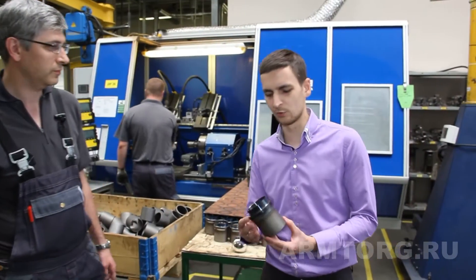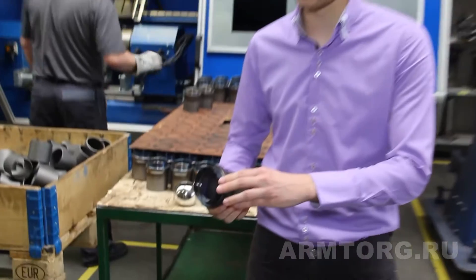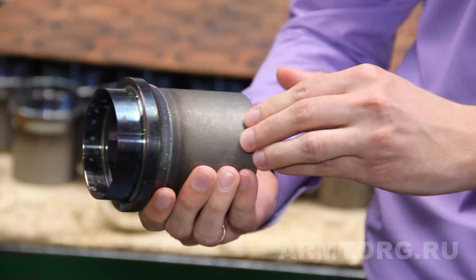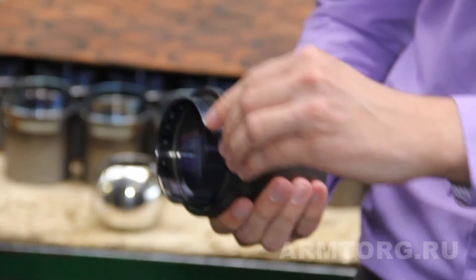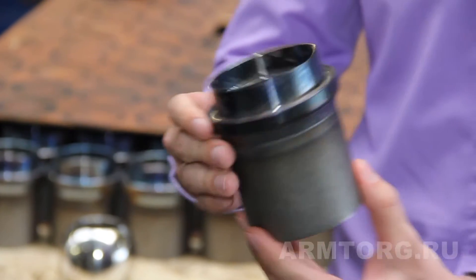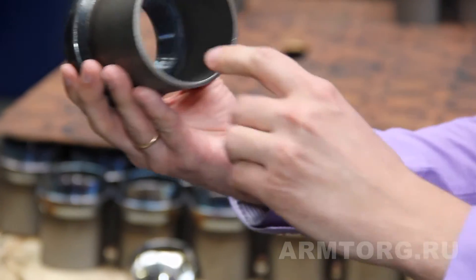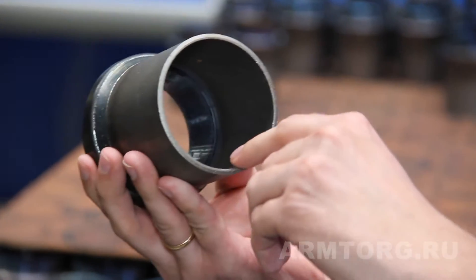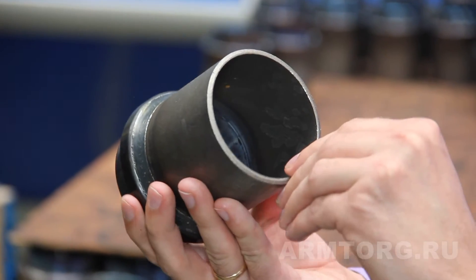Хотелось бы подробнее обратить внимание на вот этот элемент — так называемый держатель седла. Это переходный элемент между патрубком и шаром, то есть основным корпусом крана. Обратите внимание: если посмотреть изнутри, этот элемент обеспечивает плавный переход из зоны патрубка к шару.